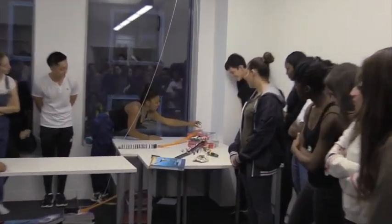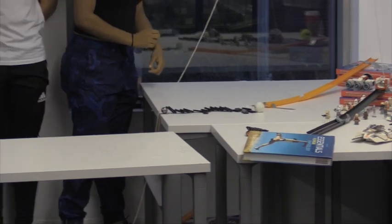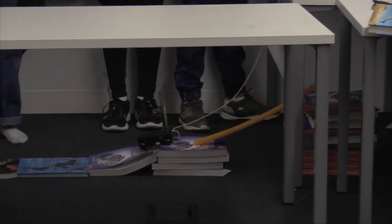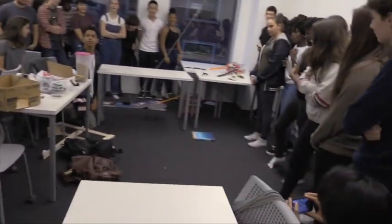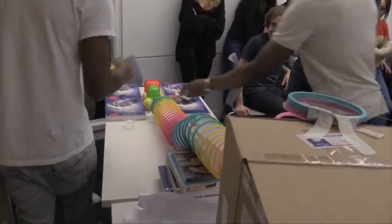Melody, take it away. Three, two, one. Come on. It wasn't done properly. There we go. Yes, sir!